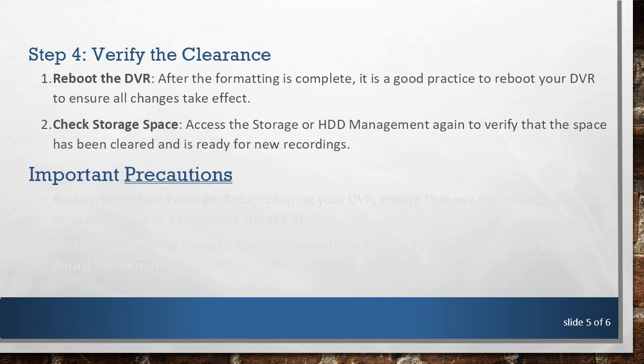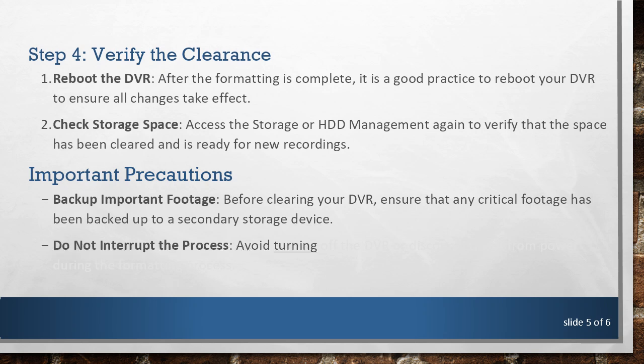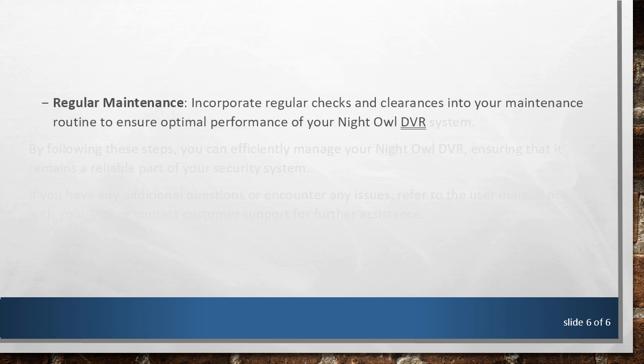Important Precautions. Back up important footage before clearing your DVR — ensure that any critical footage has been backed up to a secondary storage device. Do not interrupt the process; avoid turning off the DVR or disconnecting it from power during the formatting process. Incorporate regular checks and clearances into your maintenance routine to ensure optimal performance of your Night Owl DVR system.